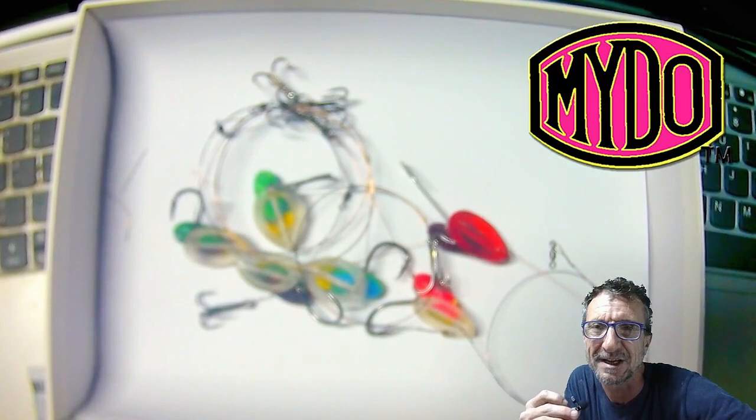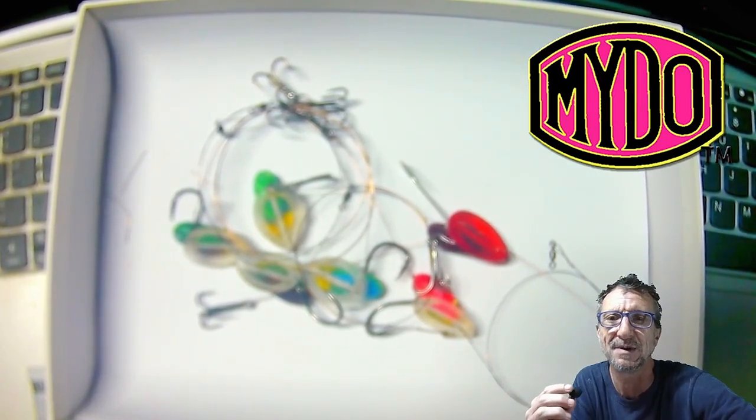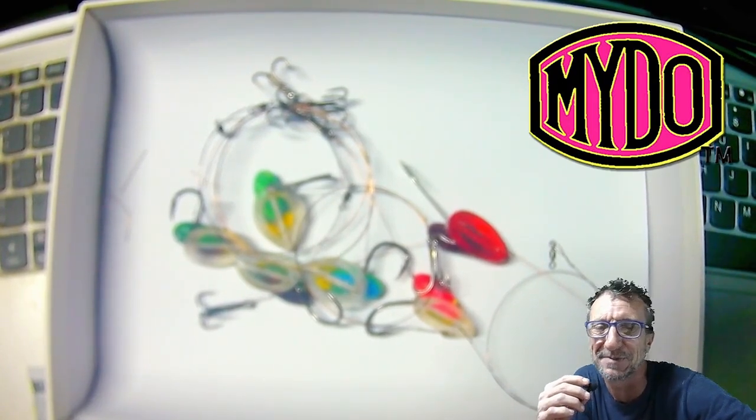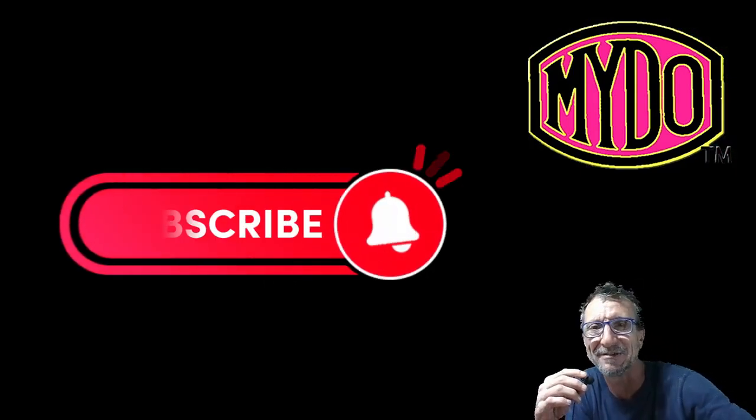Thanks for watching — there are all the shad traces, going to you at the bay. We will catch you in the next Modo Tackle Talk. Please don't forget to like and subscribe. This channel has the lowest number of subscribers of all the channels I run, but it's a lot of fun. Thank you. Ciao.